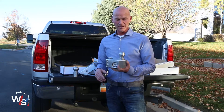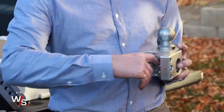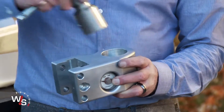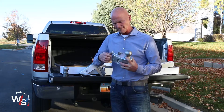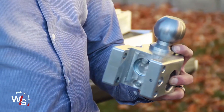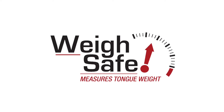Our hitches come with two ball sizes — the two inch and the two and five-sixteenths. To switch those out, you just pull this pin out here, put the other ball size in, line the hole up, push the pin back in, and put it in that little pocket right there. When it's on the hitch, it holds the pin in.